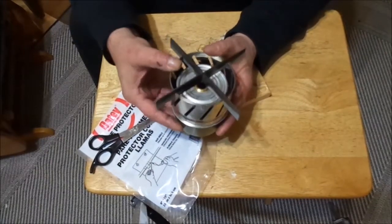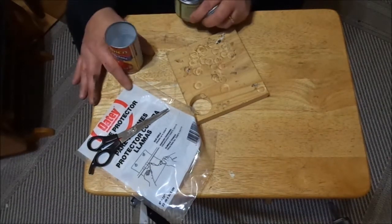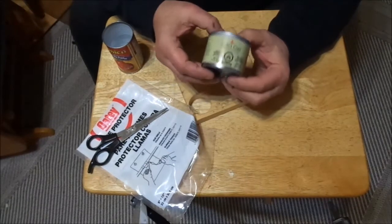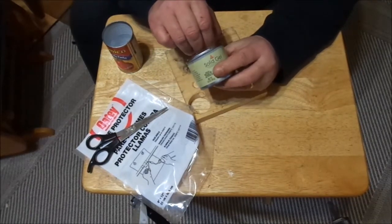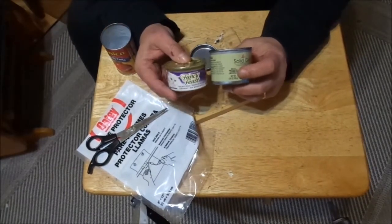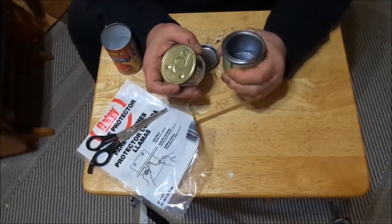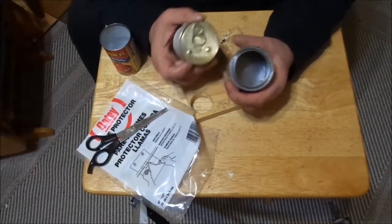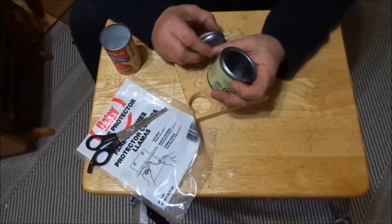You guys check out Dave's Wild Camping — real nice guy. So with this one, you've seen these I'm sure — this is your solid gel, a 2.8-ounce can of solid gel for chafing dishes and fondue and stuff like that. It's really close to a fancy feast can, although the tin is much more beefy — it's not gonna crush. I can take this fancy feast can and crush it really easy, so that's why I'm going with this versus that.